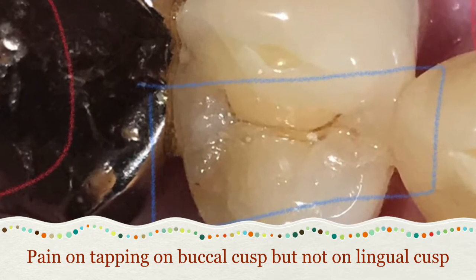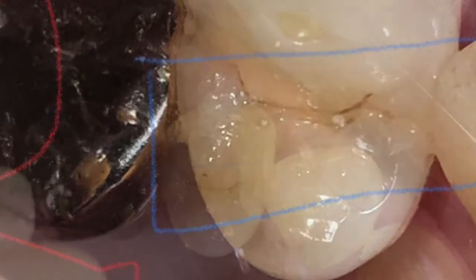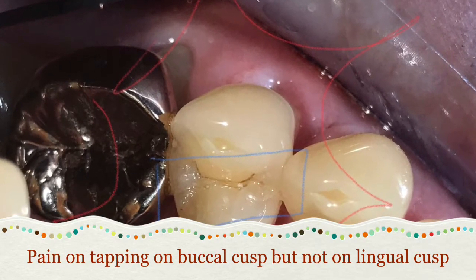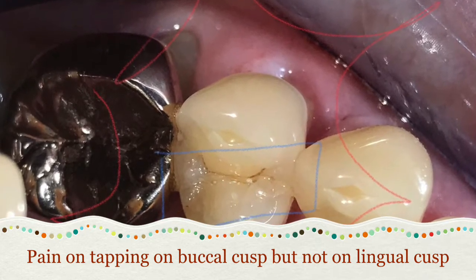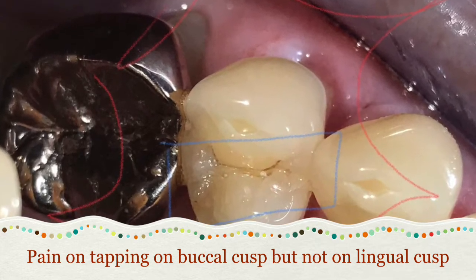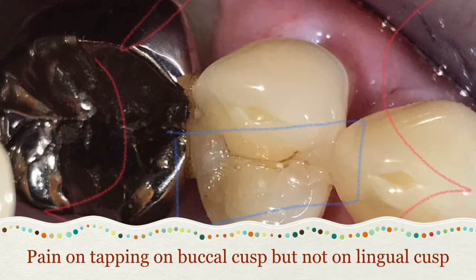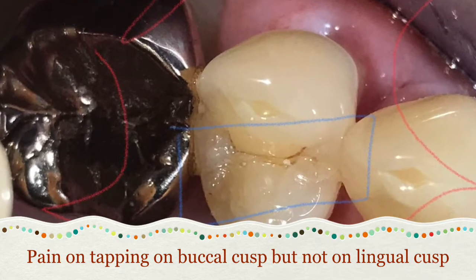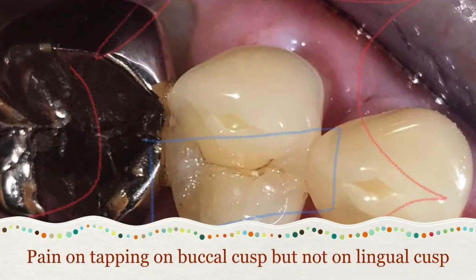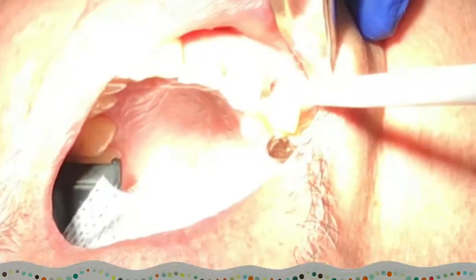The way to determine whether this tooth is hopeless or saveable is to first do periodontal probing around it. In this case, on the buccal side there's a deep pocket — more than five millimeters — but on the lingual side it seemed very normal. That's one suspicious finding. The other test I did was tapping the tooth: the patient felt more pain on the buccal cusp than the lingual cusp, indicating the buccal cusp is fractured and the lingual cusp is not.